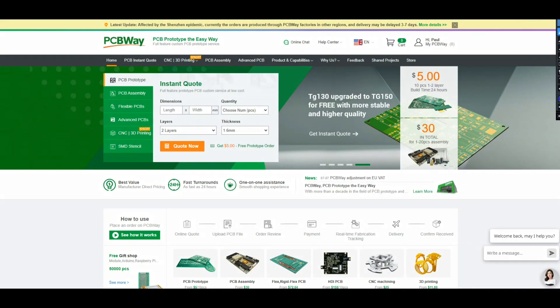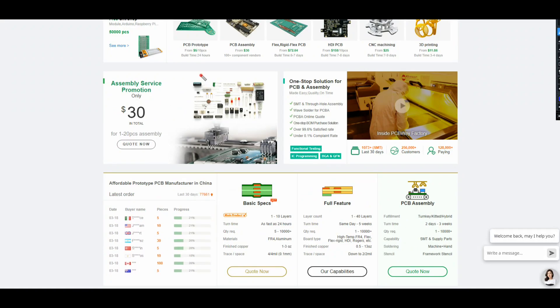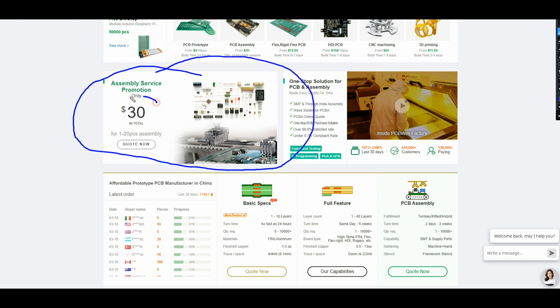This video is sponsored by PCBWay. What I wanted to share with you guys today was this right here — the PCB assembly service special. $30 for 1 to 20 pieces. That's through hole and surface mount device. So if you've got an idea but you don't feel like soldering those surface mount devices, let PCBWay do it for you.